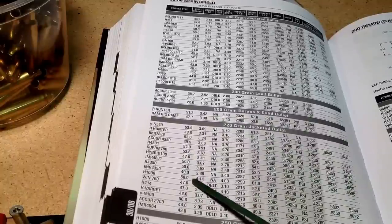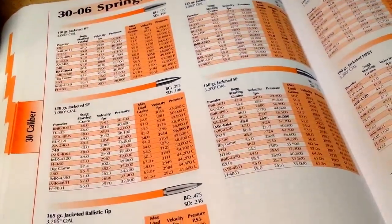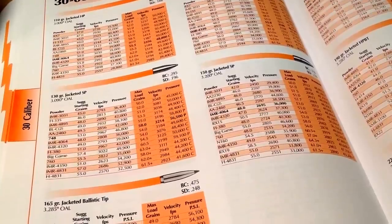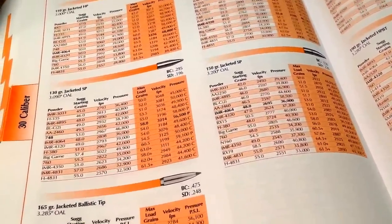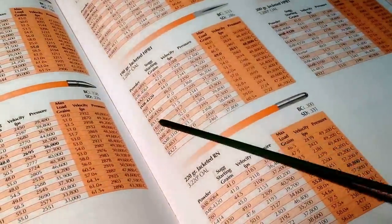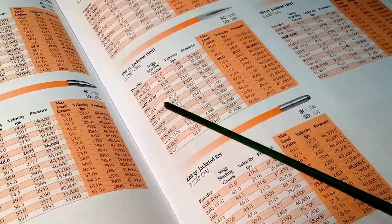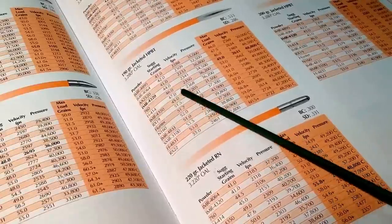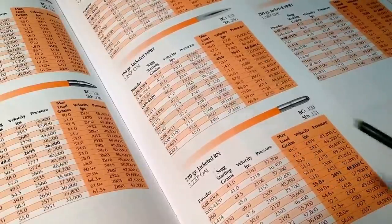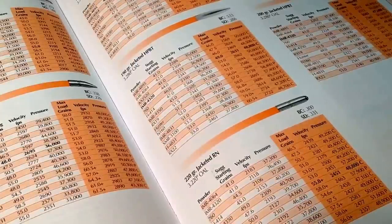Even though you're tempted to try and cut those in half, don't do that. In the Lyman reloading manual you'll see a lot of loads for jacketed bullets, and you might want to use a jacketed bullet at subsonic velocity. The temptation is to take a heavy jacketed bullet, find a load, cut it in half, and get down to around 1050 feet per second. But that is not recommended — all these are slow-burning powders, and if you cut those in half, you run the risk of blowing the gun up.